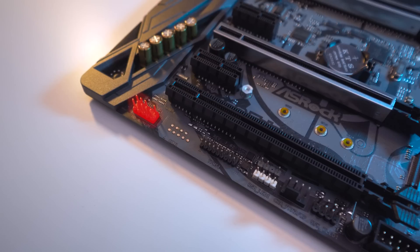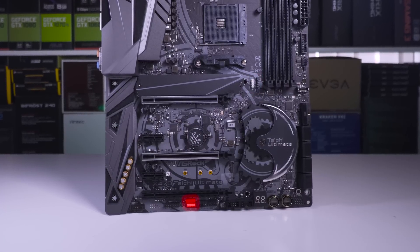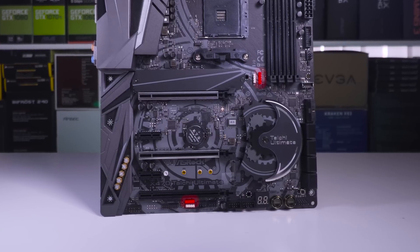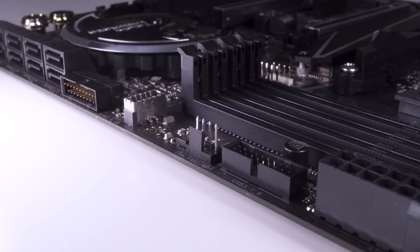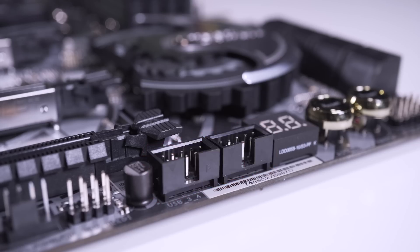We also have HD audio, a TPM header, and front panel headers. There are also two pairs of RGB LED headers — one at the bottom of the board next to the TPM header and another in the center of the board. Each pair has a non-addressable header and an addressable header. There are eight SATA 3 ports for storage. We can also find a USB 3.1 Gen 2 Type-C connector, two USB 3.0 ports — one horizontally mounted and one vertically mounted — and two USB 2.0 ports for older devices.